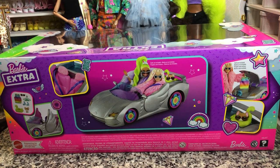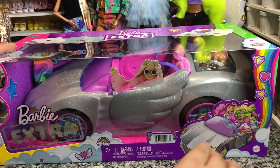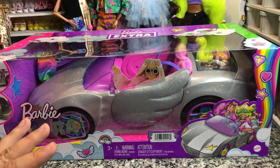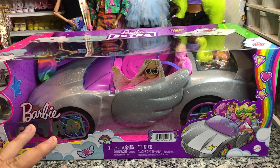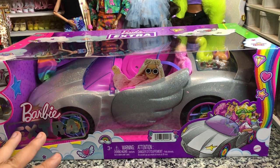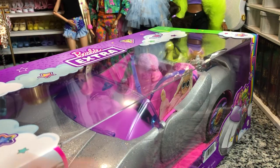We're gonna take these out in just a sec and get everything a closer look. This is $29.99, which I picked up at Walmart the other day. It's very cute. I don't normally buy Barbie cars at full price because they are really pretty quick to go on sale, but I wanted to get a review out for you guys.